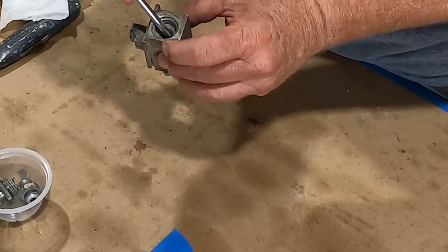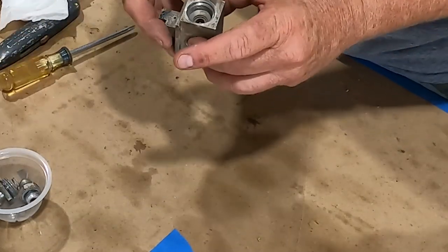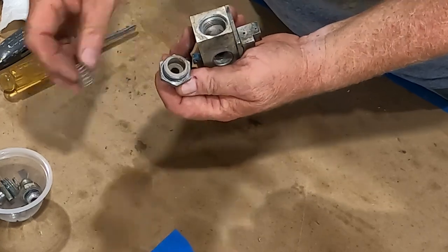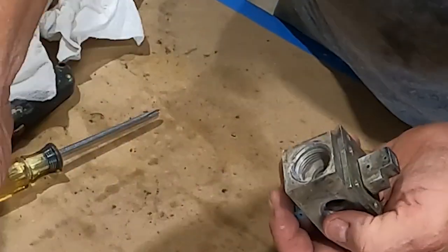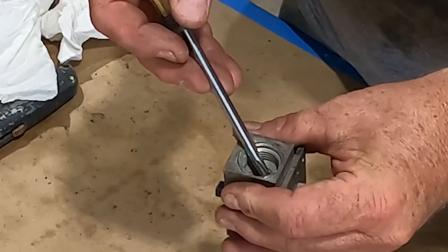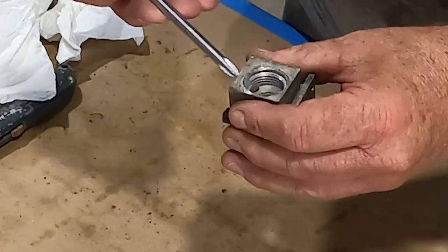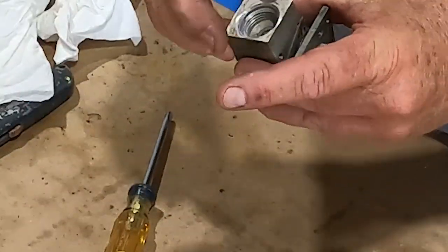That o-ring being out of its channel — that's no good. That was one of the reasons why we had fuel coming out. Taking the other end out: same deal — spring, cap with an o-ring, and the two balls. This o-ring is also messed up. There's no way this thing was shutting off. At annual we check the fuel valve to make sure it's working, and it was not.